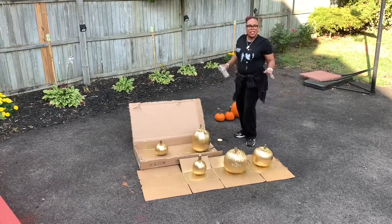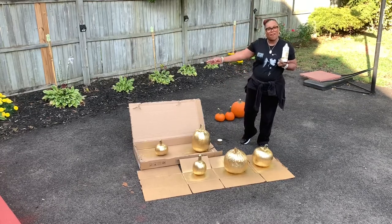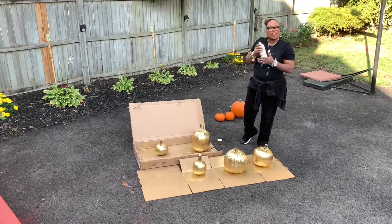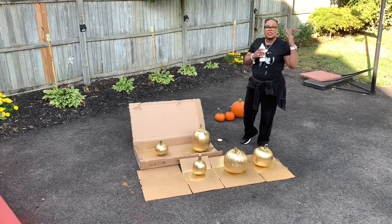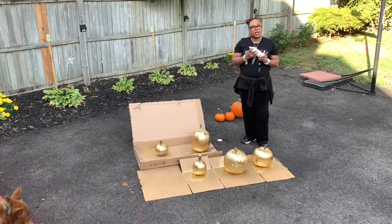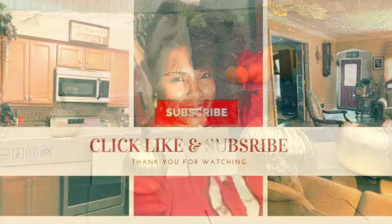All right, y'all, this concludes my Metallic Gold Pumpkins festive display for my front porch for fall. You all have a blessed day — don't forget to hit that like and subscribe button. Please come back and join me for some other quick tips on fashion, cooking, and just things I enjoy doing on this channel. This is a cooking and lifestyle channel, so please check out my other delicious recipes. You all have a blessed one — bye!